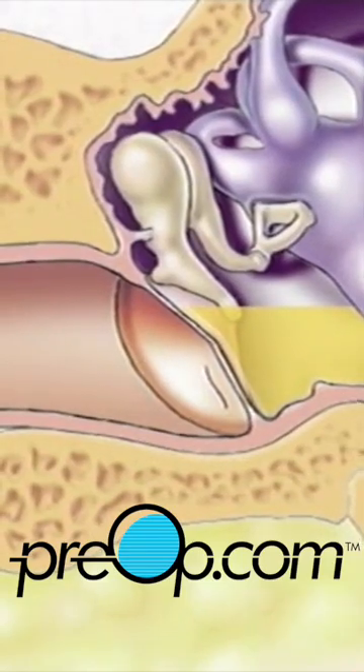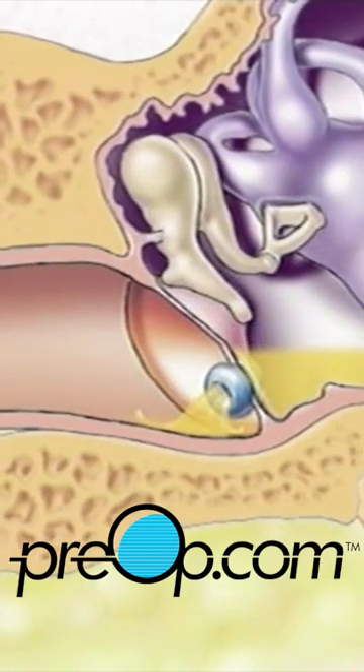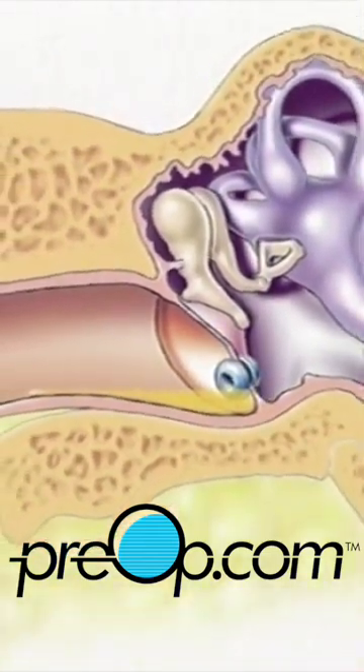In most cases, one or more drainage tubes are left in place to continue to allow fluid to escape during healing. Sutures are not required as the eardrum will heal naturally.